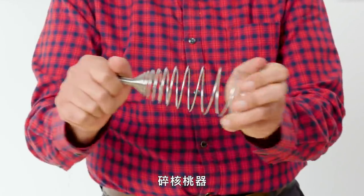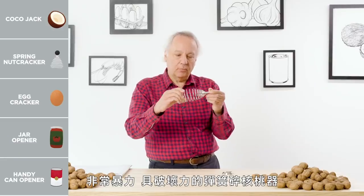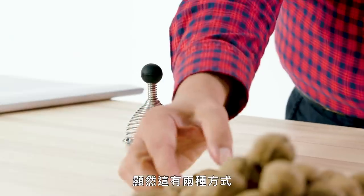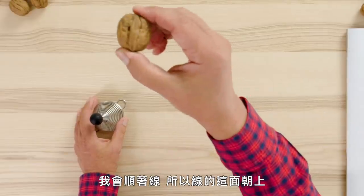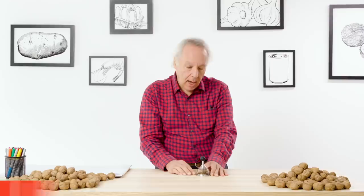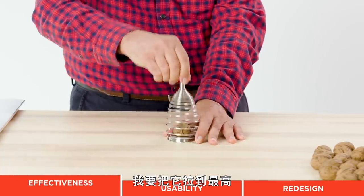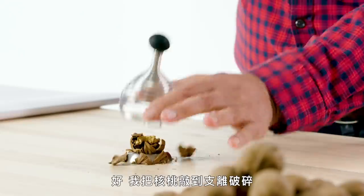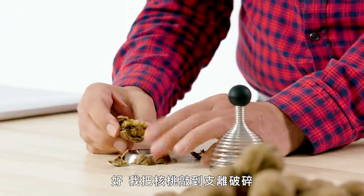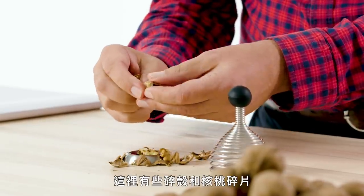Nutcracker. A very violent, destructive, spring-loaded nutcracker. There are two ways to do this — with the seam and against the seam. I'm going to do it with the seam pointing up, going for full destruction. I'm going to pull as high as I think it wants to go and let's see what happens. I have shattered the walnut — actually pretty good. I have some shrapnel and some walnut pieces.